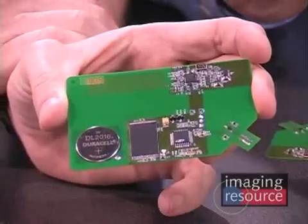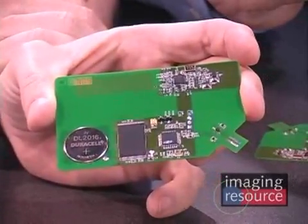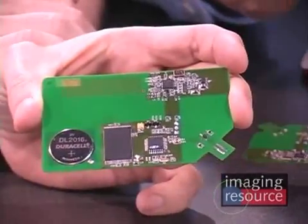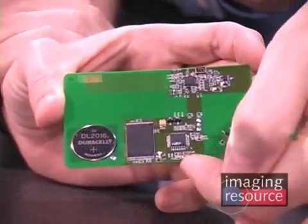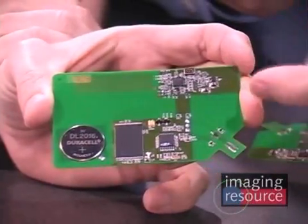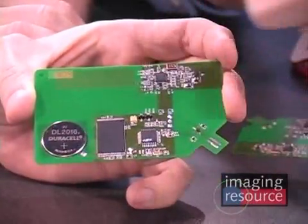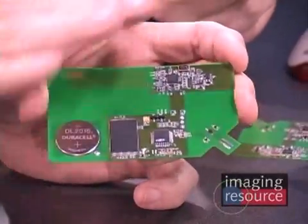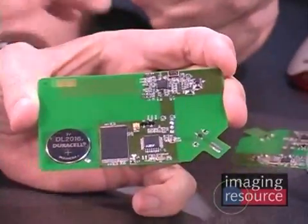We've actually got a little USB connector integrated on the corner of the card. You just slide the thing edgewise into a USB slot. And in a digital camera, the camera already has a controller, flash memory, power, and a USB connection. So really, all that the camera needs is just this little bit of circuitry — the radio and the crystal — and we can reuse all the other components on the digital camera.